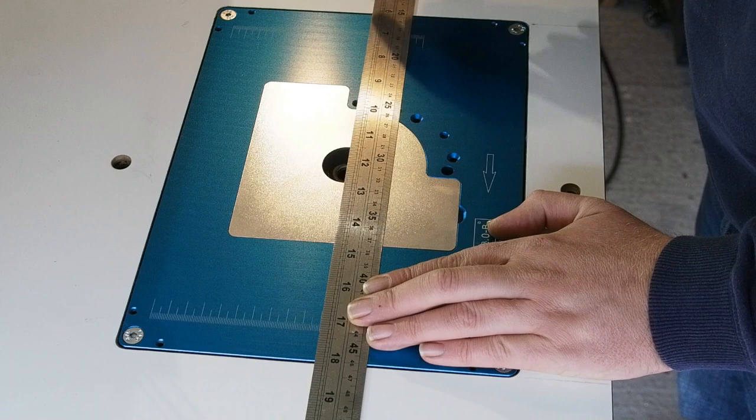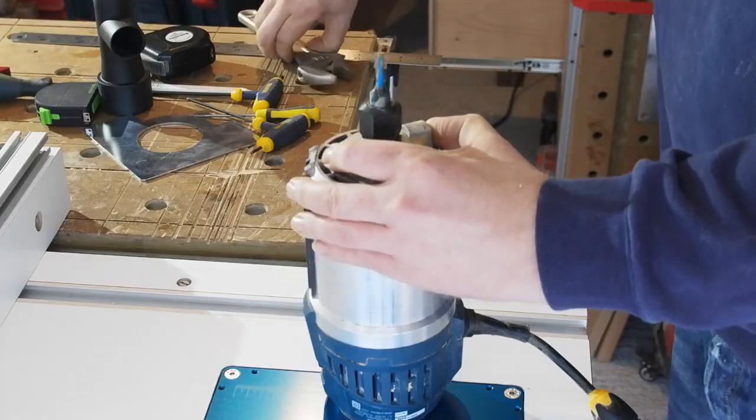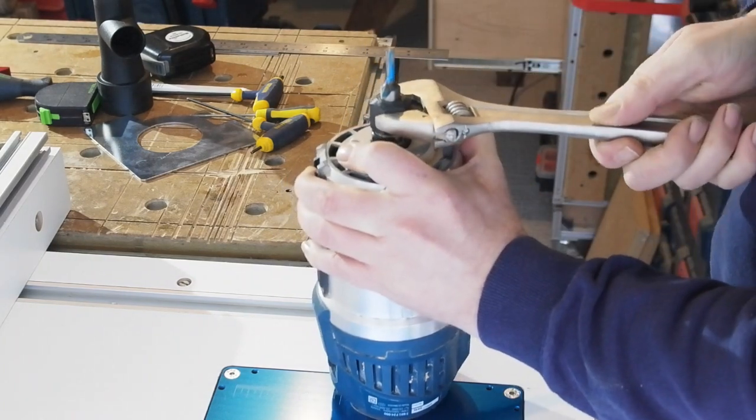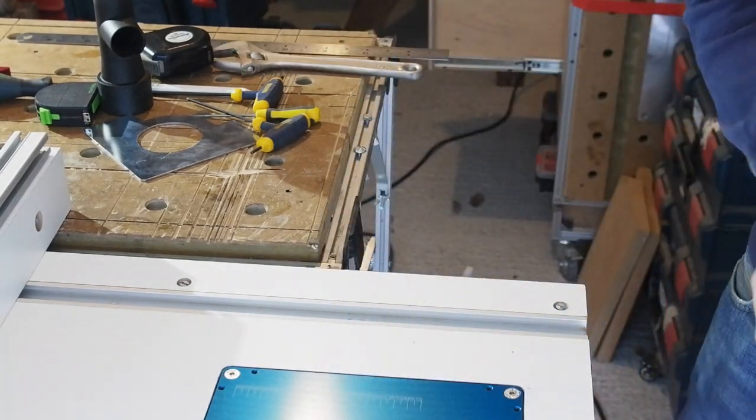The centre etched markings on the plate are bang on centre to the router spindle. I figured it would be a good test to use the markings to set the fence to see if I can create a 6mm housing a set distance from the workpiece edge — something like what we'd create for white faced hardboard for cabinets.